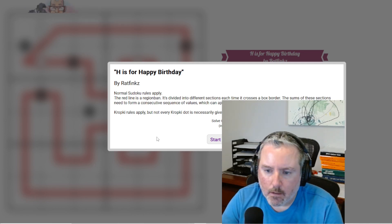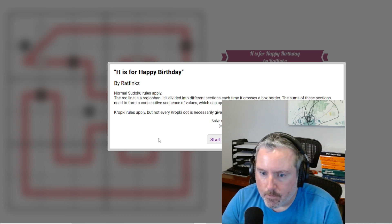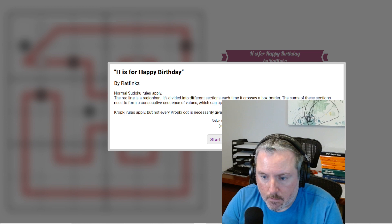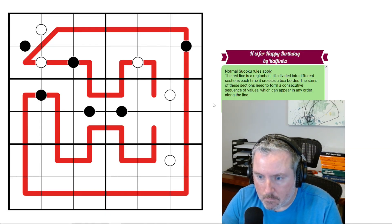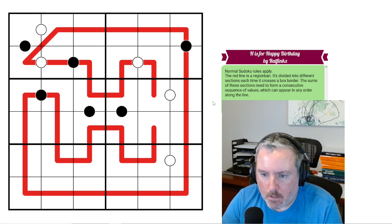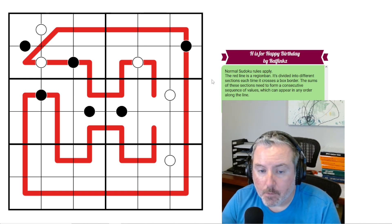Alright, Logic Lemur back, got another sudoku. This one is called 'H is for Happy Birthday' by Ratfinks. I don't know the backstory on this one, but I guess it's somebody's birthday. Maybe I'll look that up and put it in the description or something along those lines.